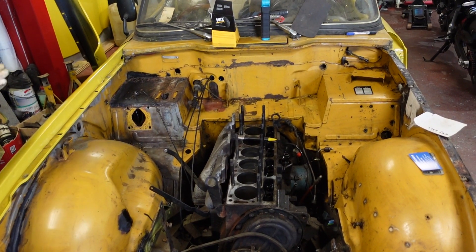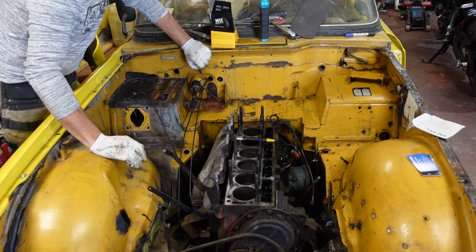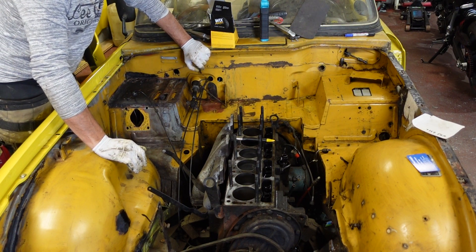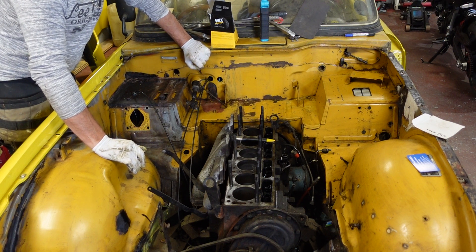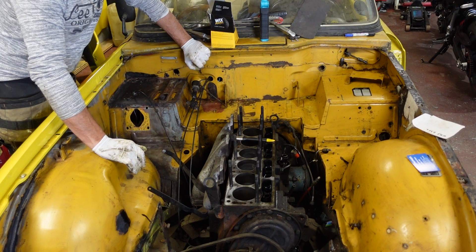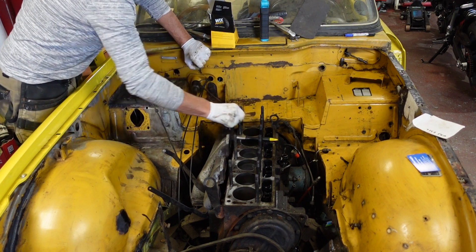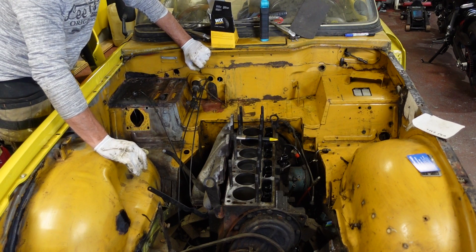There's a lot of grease filled up in here in all the nooks and crannies. As anyone would know, if you're going to try and paint on something you definitely want it grease free. I've just been using thinners with a brush, dabbing it in and wiping it off with a cloth, constantly doing that and it's getting cleaner and cleaner.